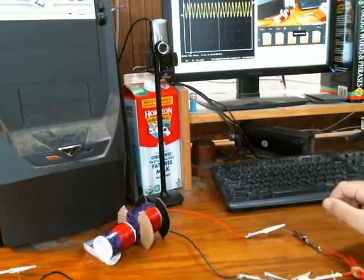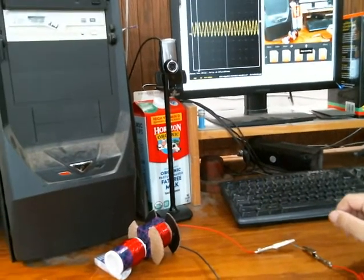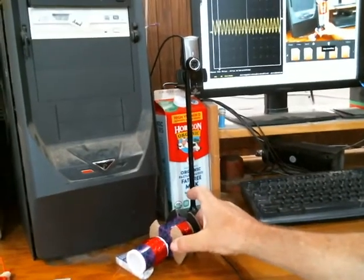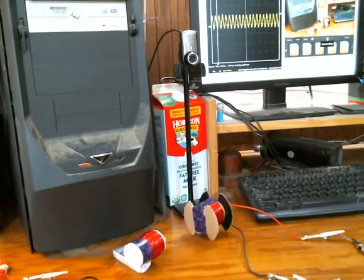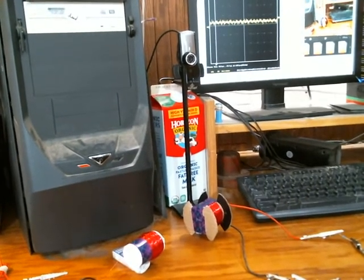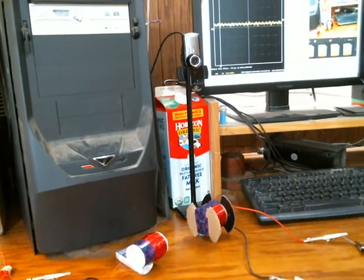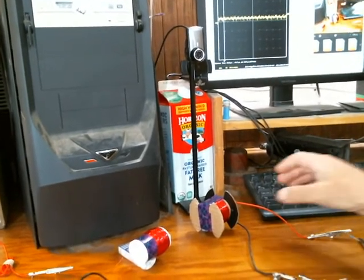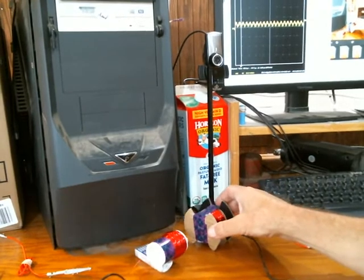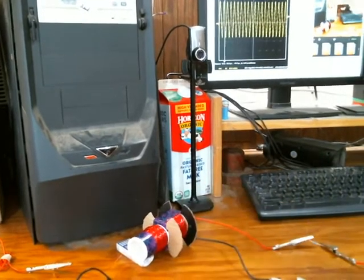Sometimes it's possible to pick up noise or interference on the scope and fool yourself into thinking you're seeing the right signal. So I'm going to verify it's real. Right now there's about half an inch gap between the two coils. If I move them apart and watch the scope — the signal gets very small. Switching to auto triggering, when I'm far apart I get very little signal, but as I move it closer it gets a lot stronger. That reassures me I really am seeing the signal I think I'm seeing.